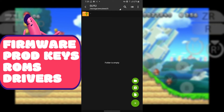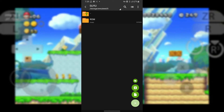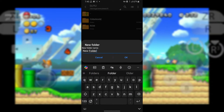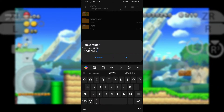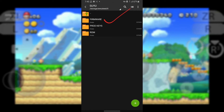Inside the Suyu folder, create these four folders: Firmware, Prod Keys, ROMs, and Drivers. The ROMs folder will contain our games. The Firmware folder will store the Switch firmware. The Prod Keys folder will have our product keys.